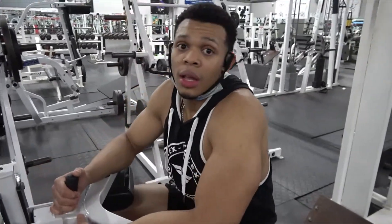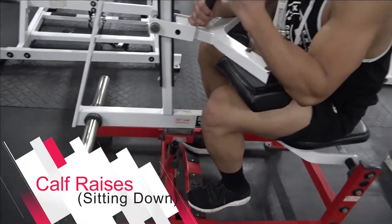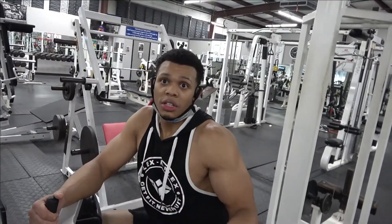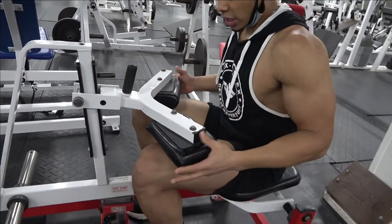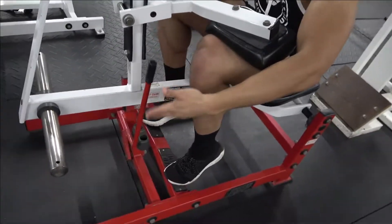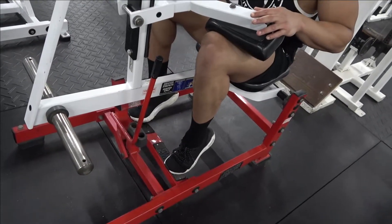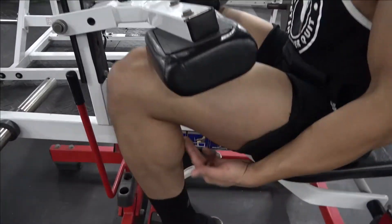Alright guys, the last and final leg exercise we're doing today is called calf raises. There are two versions — you can either do sitting down or standing up, and we're going to do both. Sit on down, get your leg placement right, use those pads to keep you down. Pick your calves up, slide this over to the side. Come down, squeeze your calves, come on up. Come on down, come on up, squeeze for two seconds — make sure the calves are contracted.